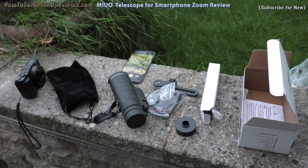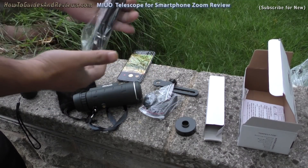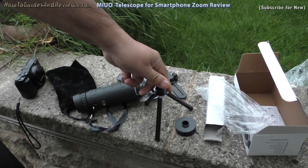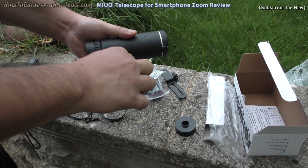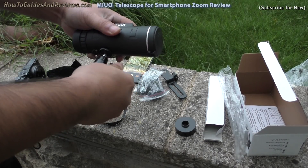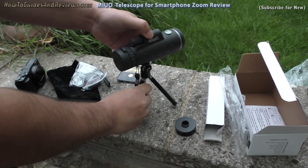Let's set it all up and see what it looks like. Getting the tripod out — see how hard it is to set up. Obviously after you've done it a few times it'll be easier. The tripod is quite sturdy. It's got instructions with it but I don't think you need instructions — not rocket science.